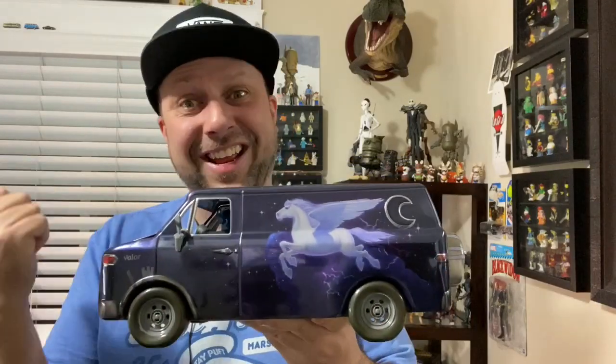Hey everybody, I hope you're having an awesome day. I want to show you something really cool that a friend of mine got for me when he was in Mexico City at the opening premiere of Onward. Come on, let's go check it out.